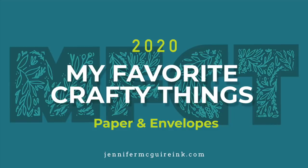Hello, and welcome back to my favorite crafty things for 2020. I know this is dragging out into 2021, but I was waiting for some products to get back in stock. I know companies are struggling right now, so I kind of delayed these last few. In this video, I will be sharing with you my favorite papers and envelopes. Many of these are products that you've seen me use over the years, but I do have some other things to share. I really put a lot of effort into explaining why I feel certain types of products are important to use for card making, so I hope you'll give this a watch.